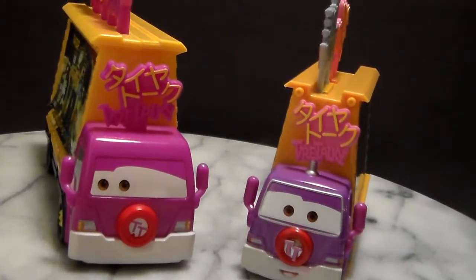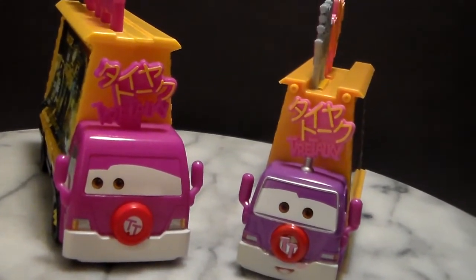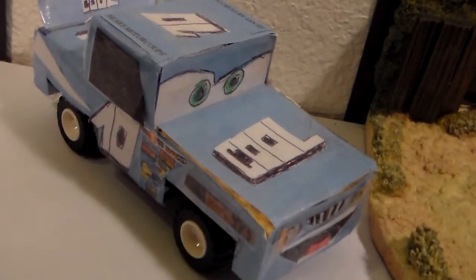Tell me in the comment section below which one you like more — the die cast or the plastic. I'm Henry Motorcoop and we'll see you next time.